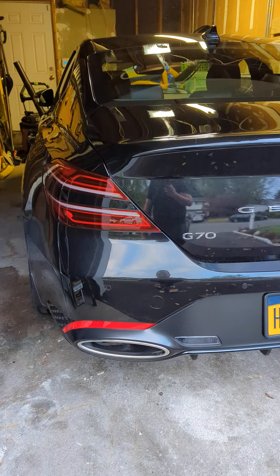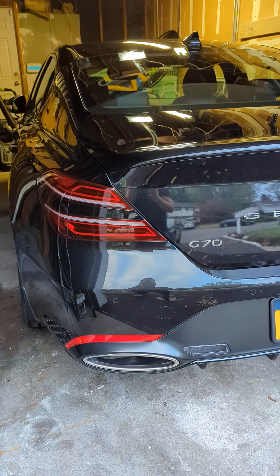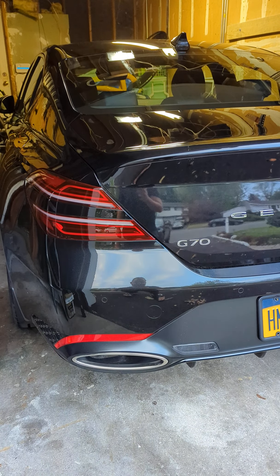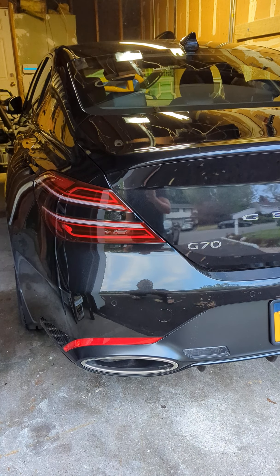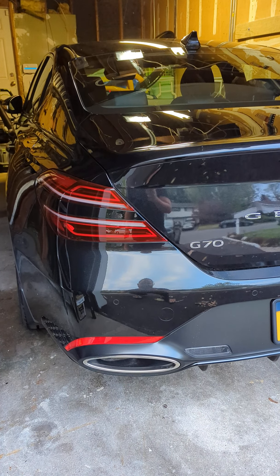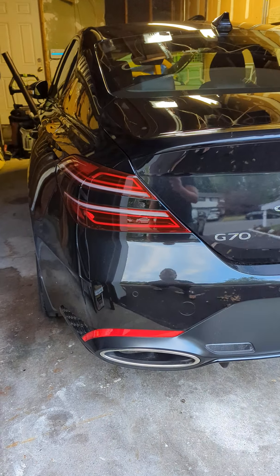Hey guys, so this is going to be a quick tutorial on how to permanently disable the variable valve exhaust. This is applicable to the 2022 Genesis G70 in either Sport trim — the Sport Prestige or the Sport Advanced.